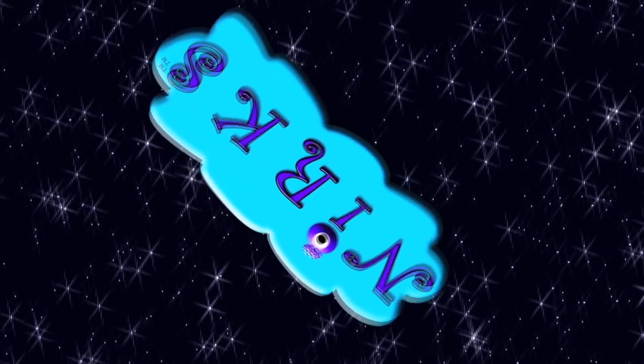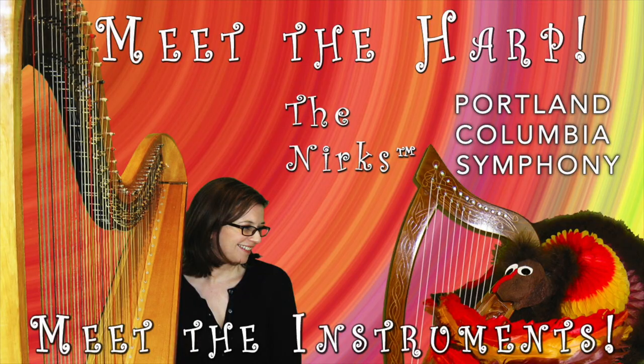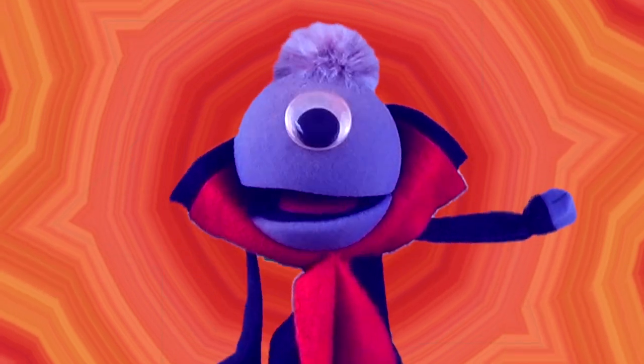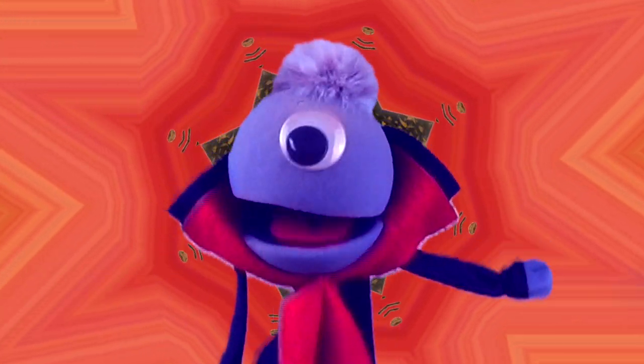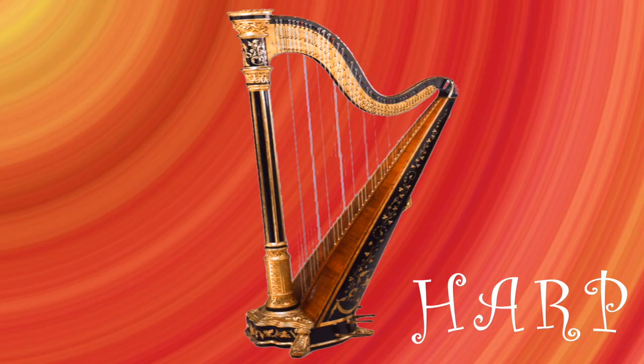Learning, playing, and having fun — we're dangerous! Welcome back to Meet the Instruments! Today we will be meeting a very different string instrument: the Heavenly Harp!